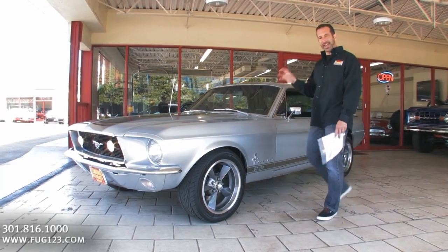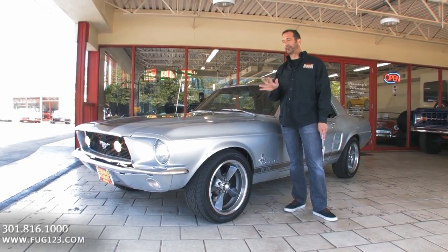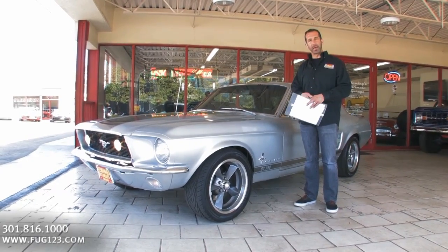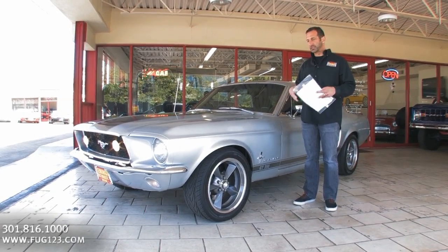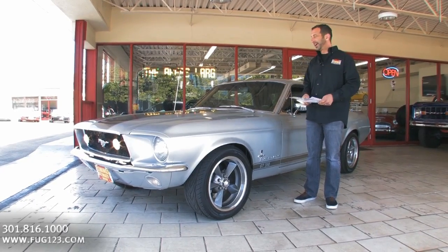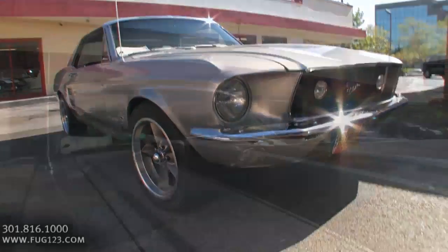This car is bad. We're gonna walk around this thing, but when I fired it up, it is off the hook. Sounds good. 289 — a built 289 Hypo — with four-wheel disc brakes, suspension, big wheels and tires, just done. And for what this car is selling for, you couldn't even come close to reproducing it.